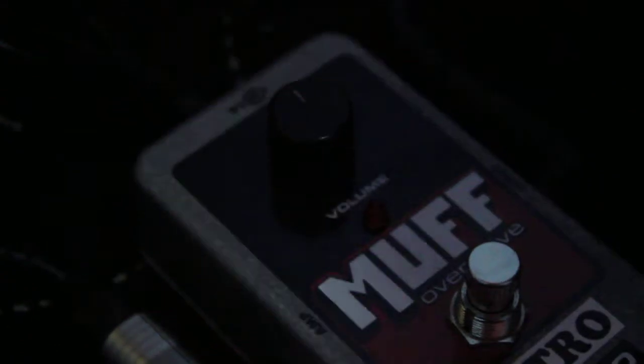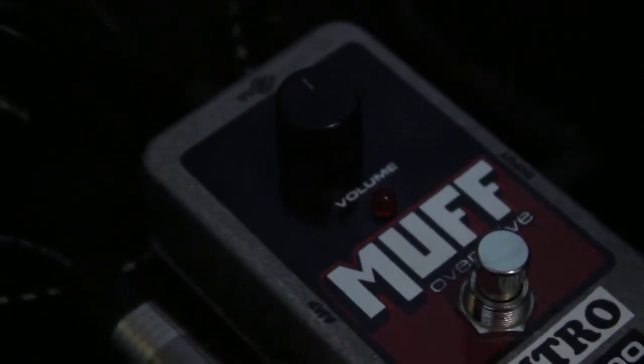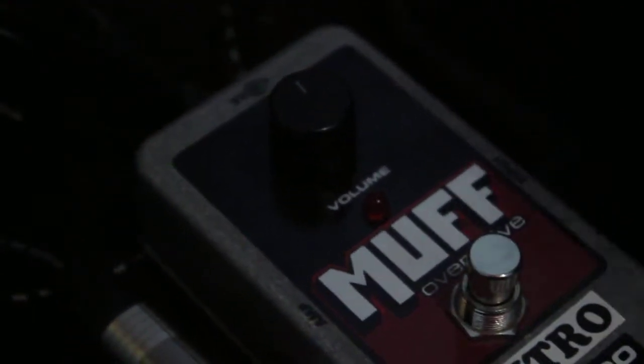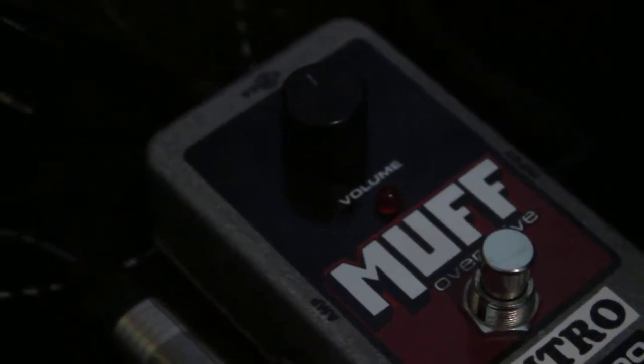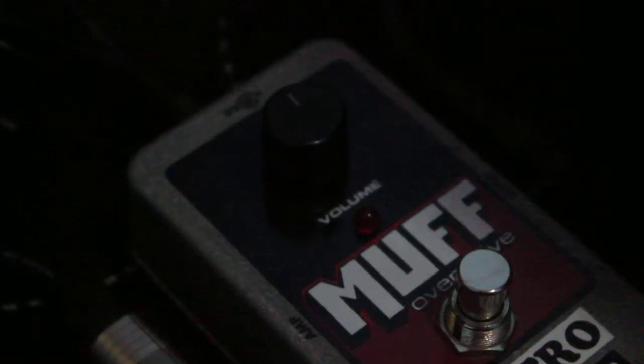It's a simple pedal and it's really really loud — it's great for a booster. You can use it after your main distortion and it really makes your lead sound so huge.